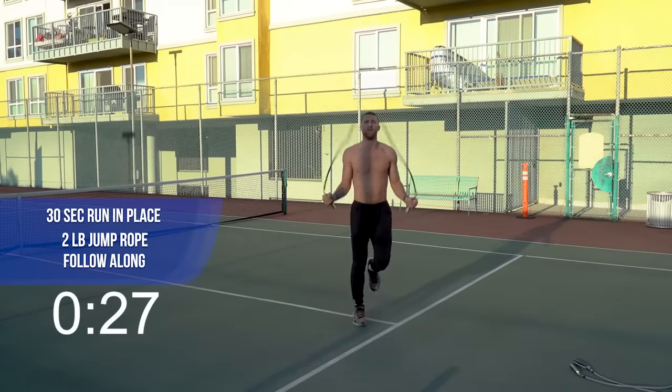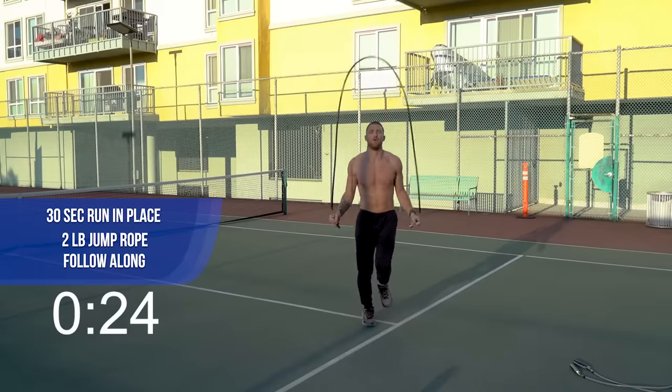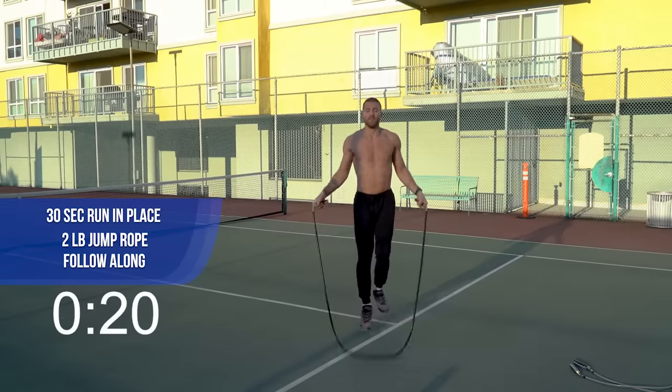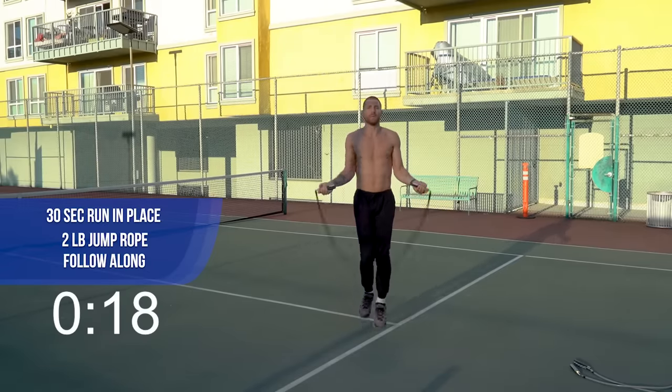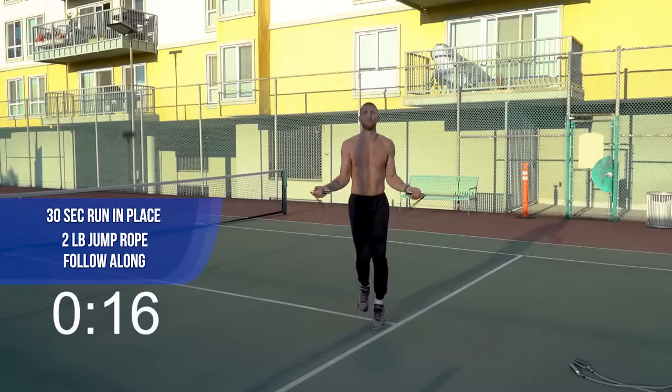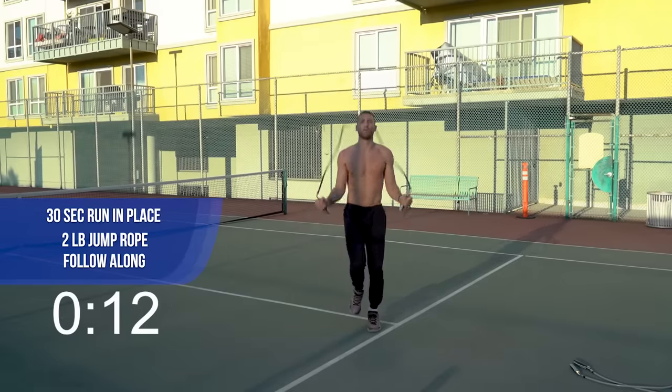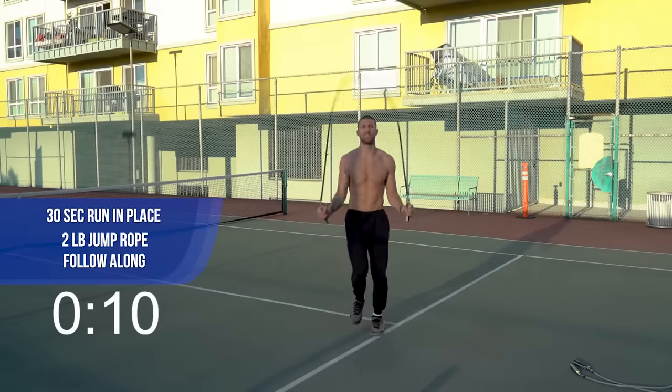Two-pound, run in place, jump rope — come on. Just keep it moving. Do the best you can, that's all we ever ask for from you. Push yourself, don't compare yourself to me or anyone else. This is about you doing your best in this workout.